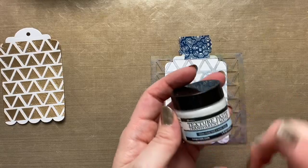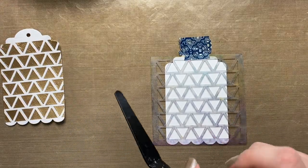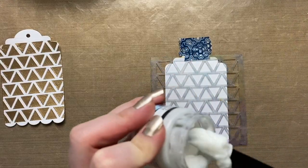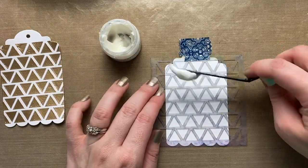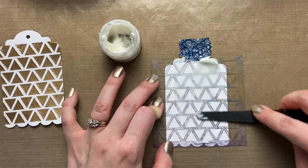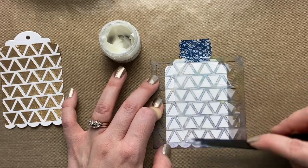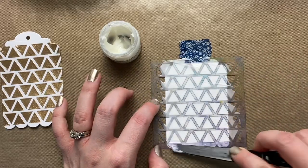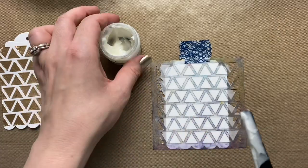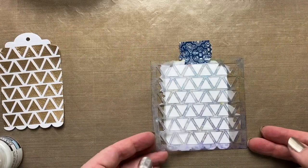I'm going to use the texture paste transparent matte — you could also use the gloss version or the white texture paste. Basically you just want a dimensional medium. This works really well because both the matte and gloss have a sticky finish. I'm putting some on my palette knife and applying it to the stencil, going in one direction and not working it around too much — that's usually when you get some going under the stencil. Just a thin coat, scraping off the excess.